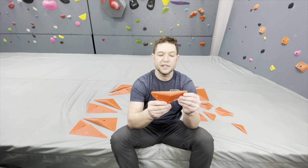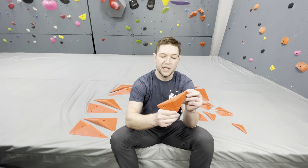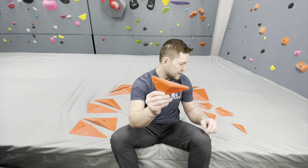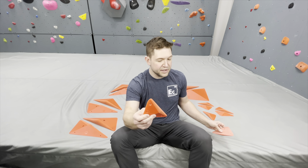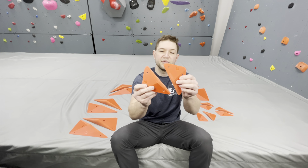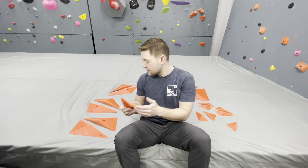There's a huge range in sizes. We've got small here — it does go down to extra small. The smalls are all screw-on. Really well designed for modern route setting. You can see we can do blocking, we can do seams.